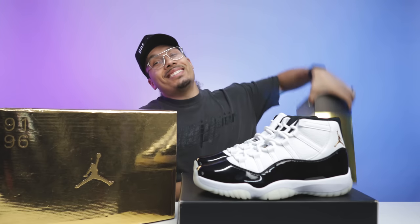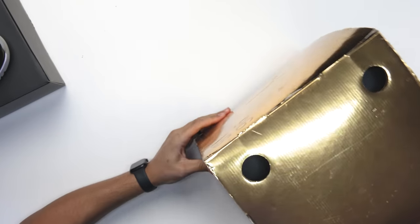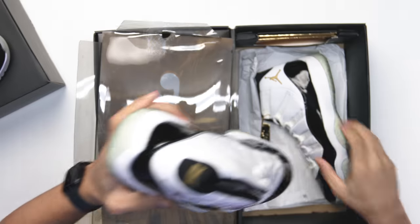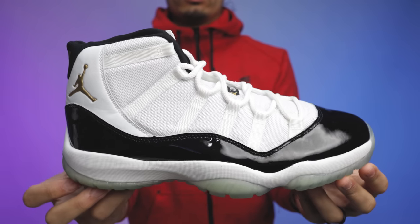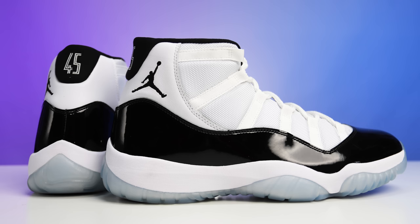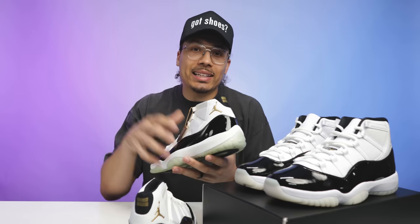There's no way I was going to make this video without bringing out the DMP pack — I got a couple of these in my collection. Opening up this pack, looking at the DMP 11s — this is the Defining Moments Package — there are definitely some differences between these two shoes. The biggest difference I see is that the DMP has mesh all throughout the upper, similar to the Concord 11, like the OG, because it pays homage to the original Air Jordan 11 that came out when he started to win his second three-peat.